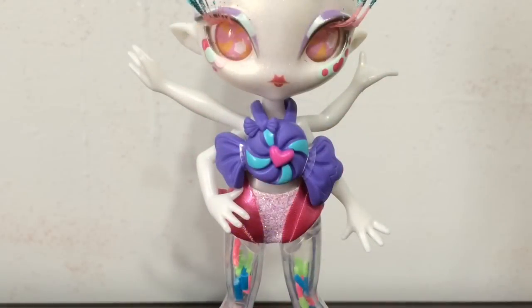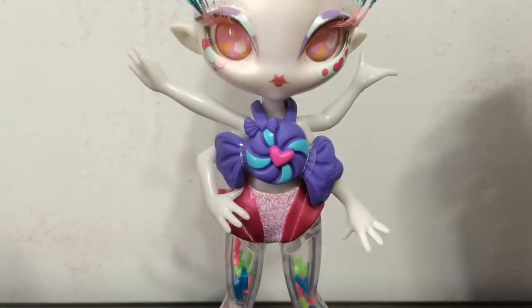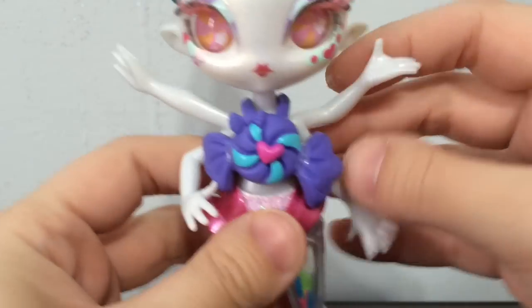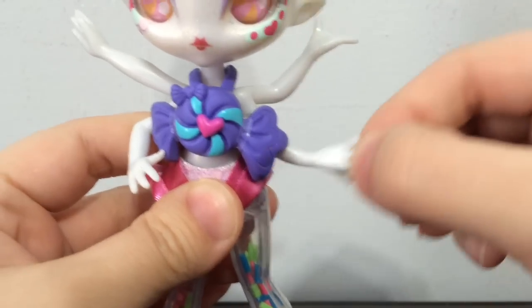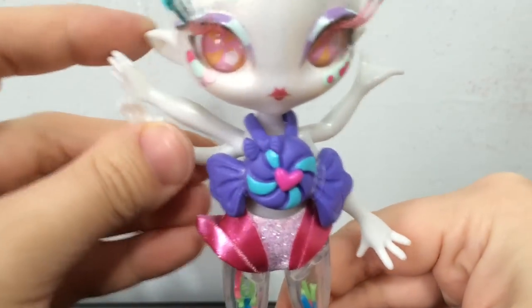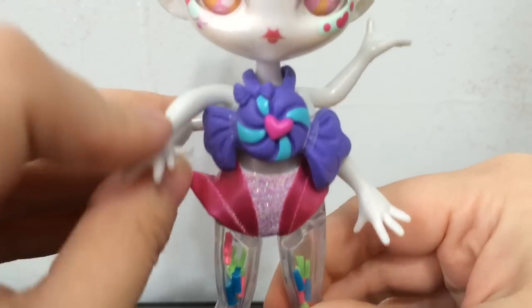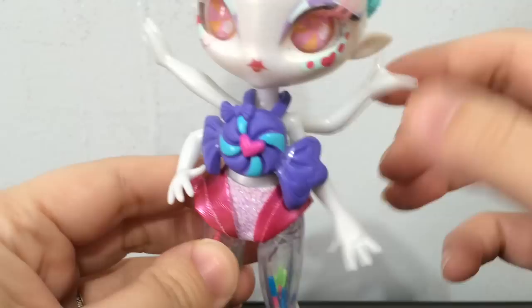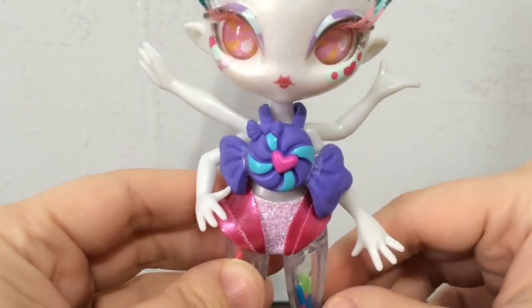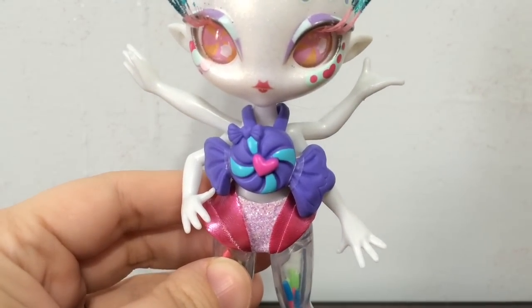Moving down to her arms, as you can see she has forearms. And like Mele Tasker, her arms are flexible — they're like rubbery, flexible arms on both sides which is pretty cool. But they don't stay where you pose them, so her pose will pretty much always be like that.